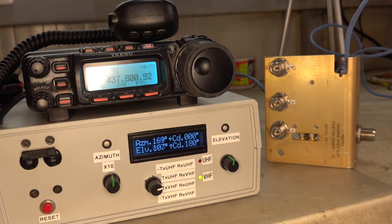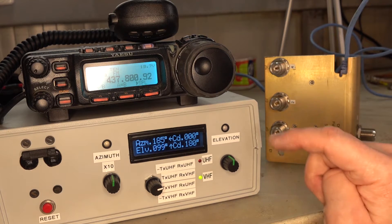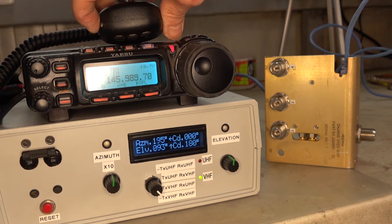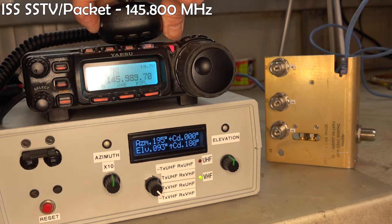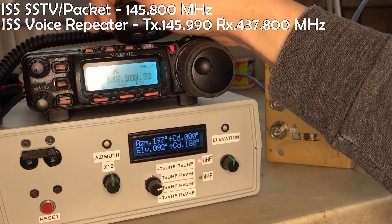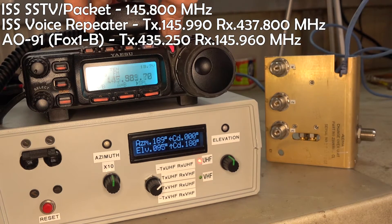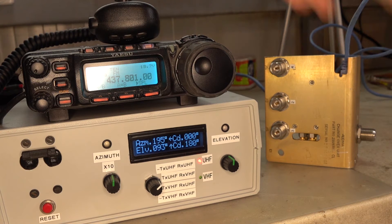This may seem overcomplicated, but let me give you some examples of how this switch helps when working on satellites. The ISS SSTV and packet frequency uses VHF uplink and downlink. The space station's voice repeater uses VHF transmission and UHF reception. I don't know any satellites working only on UHF so far, but you might use that setting as well, along with all the rest for ground communication.